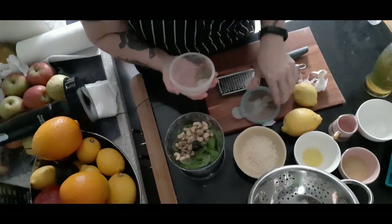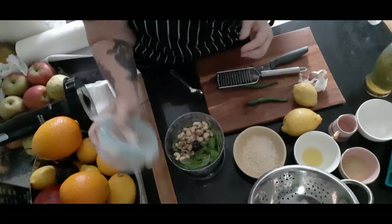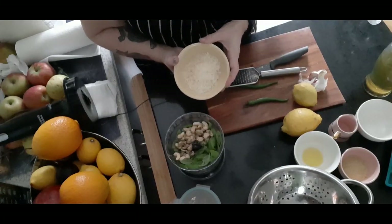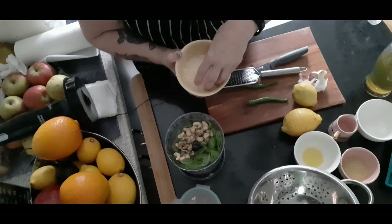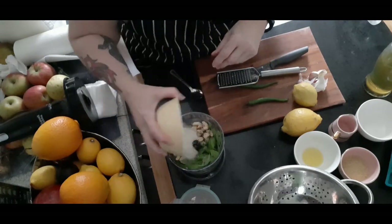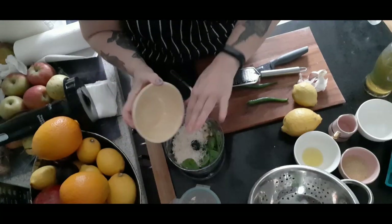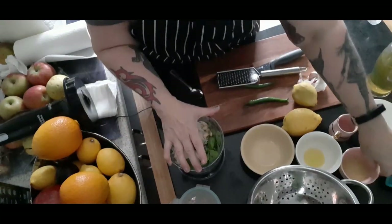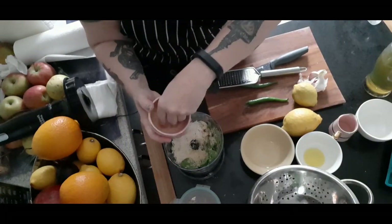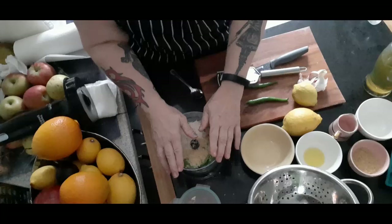I bought a jar of pesto the other day because I'd run out and it paled in comparison to mine — mine is bright and vivid. To that I have two tablespoons roughly of Violife Parmesan-style cheese. You don't have to use that; what you can do is just use nutritional yeast, which also gives you the added vitamins. I add a little bit of both, but you can use all nutritional yeast and still get that rich, cheesy texture.